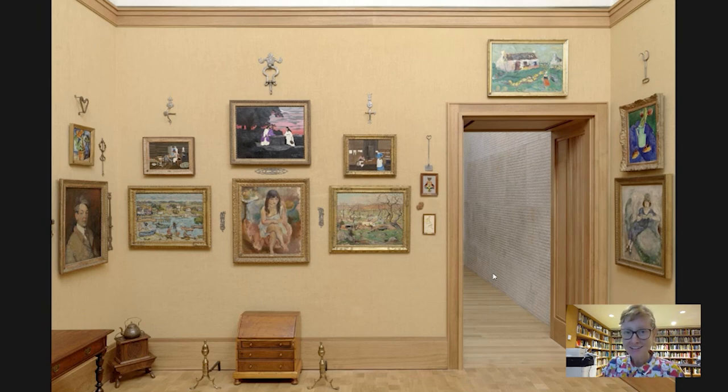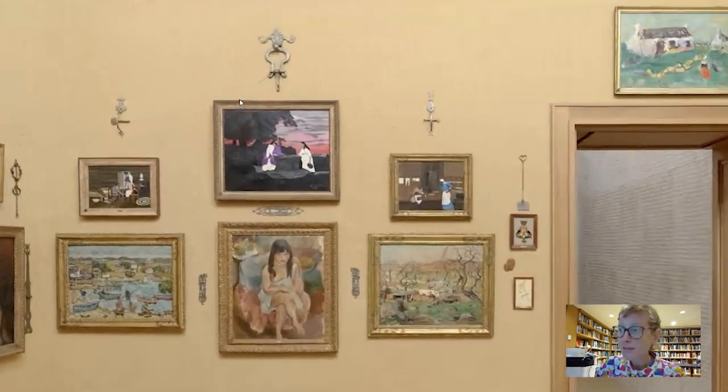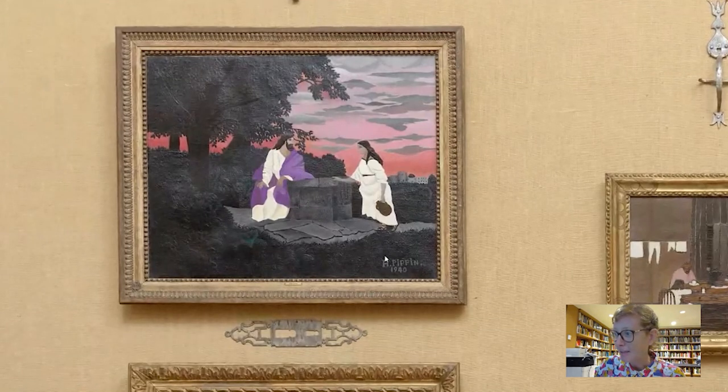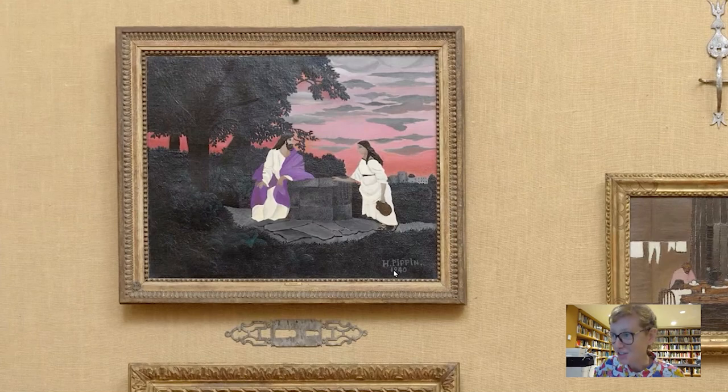Today we're headed into room number 12, which Albert Barnes had called the American Room, to look at this central painting right here. Let's zoom in a bit — entitled 'Christ and the Woman of Samaria,' painted by Horace Pippin in the year 1940, as we can see from his signature.